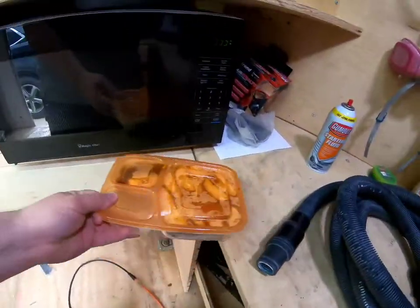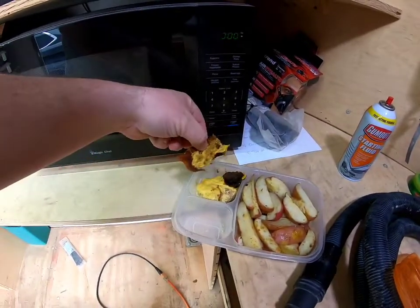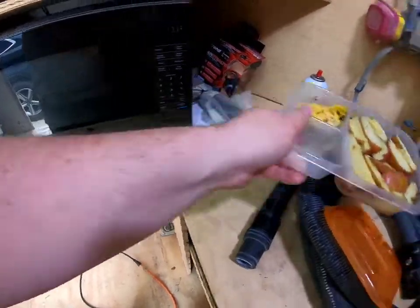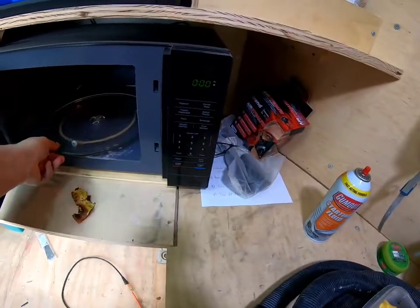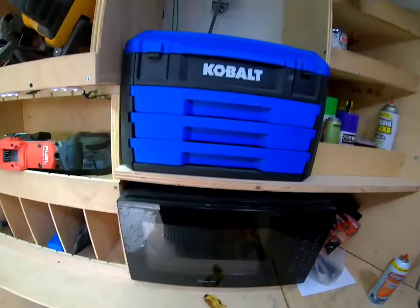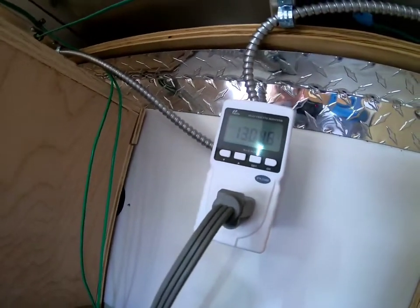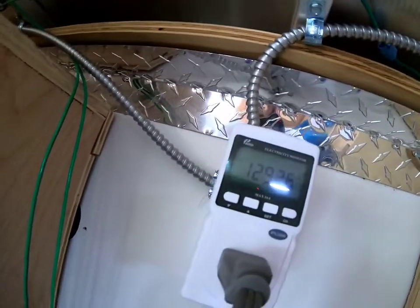We're going to nuke my lunch — potatoes, burnt cheese, and a little turkey burger. We're going to put this on for two minutes. 1300 watts — it's drawing 1300 watts.